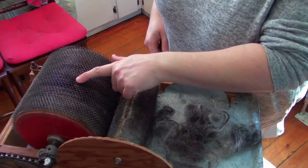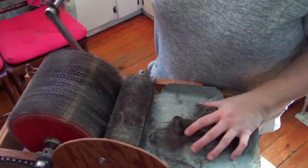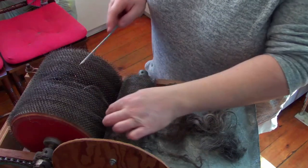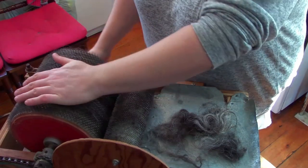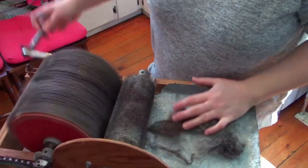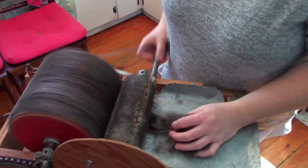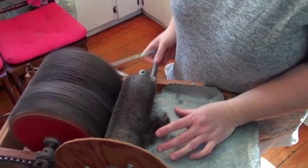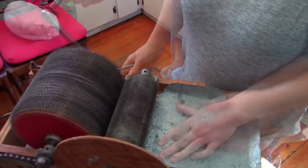You will have parts that go crooked — that's not a big deal; it will level out in the next pass. Another issue with Icelandic fleece is sometimes those tog hairs are just a little slippery and don't catch on the drum, so we just feed those back in. How much you feed onto this is really personal preference. I don't go super big because I find it easier to pull it into a roving.